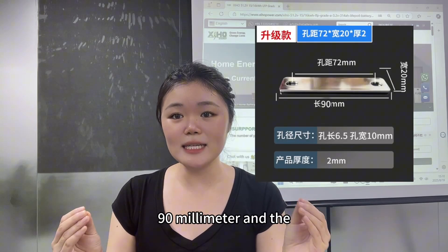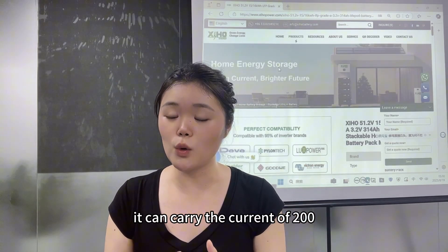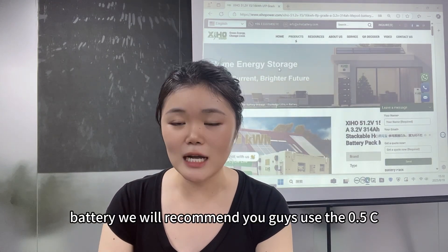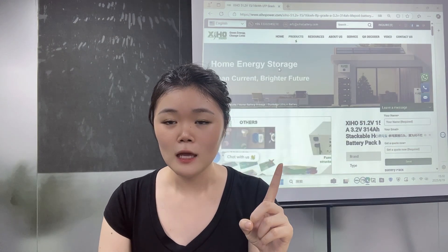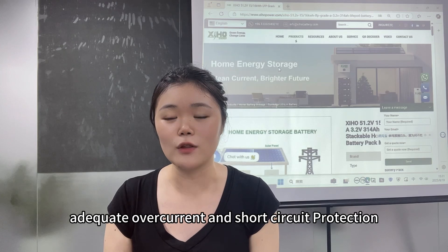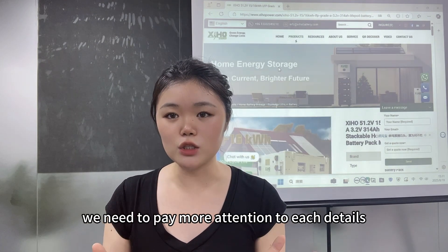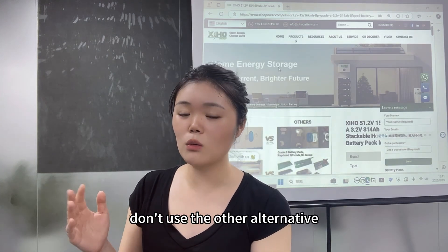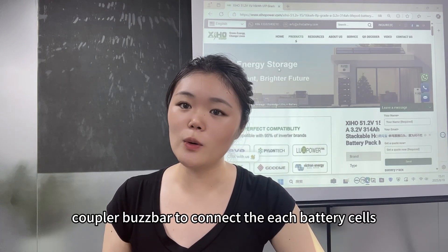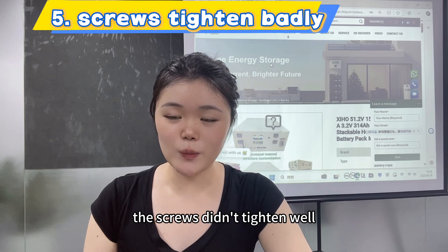Our 280Ah battery cells come with a standard busbar made of pure nickel-plated copper. The dimensions are 90mm length, 20mm width, and 2mm thickness, and it can carry over 200A. For a 280Ah battery, we recommend a 0.5C discharge rate — that's 140A — and the standard busbar provides adequate overcurrent and short-circuit protection. When assembling a battery pack, always use the standard copper busbar to connect each battery cell, not alternative wires.